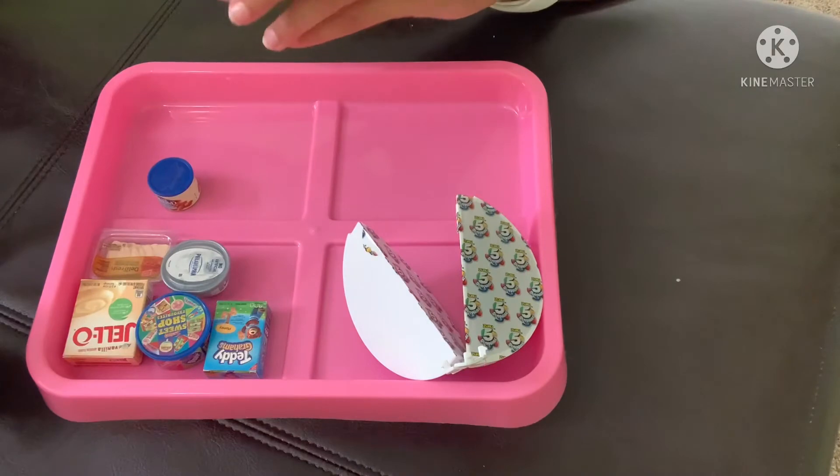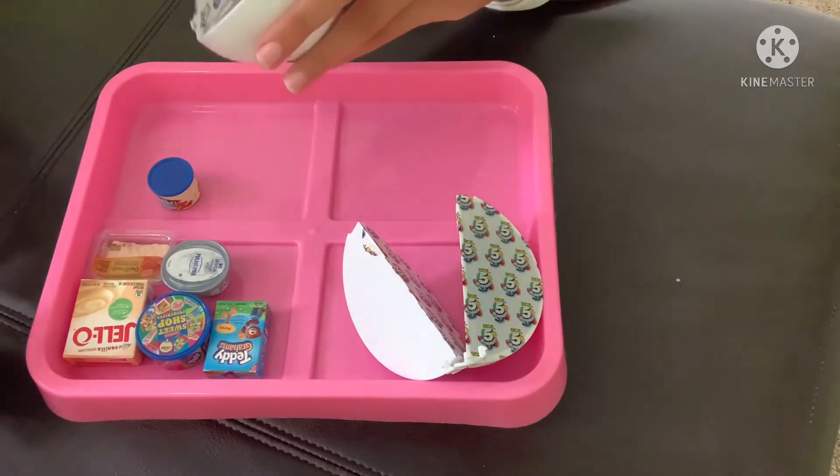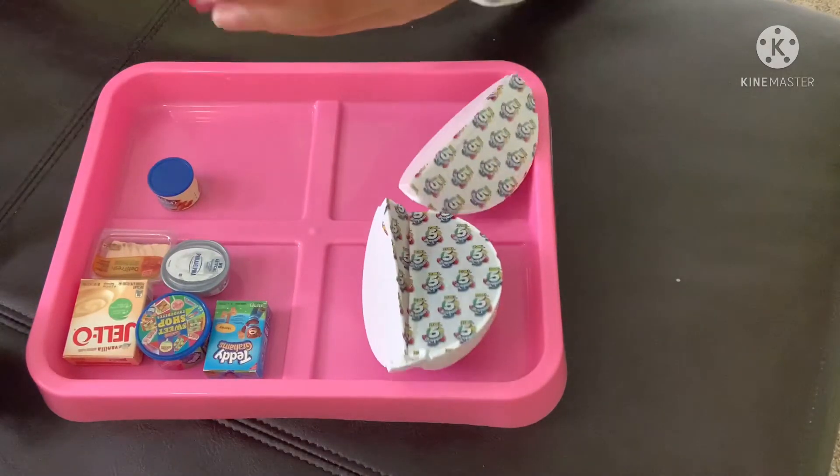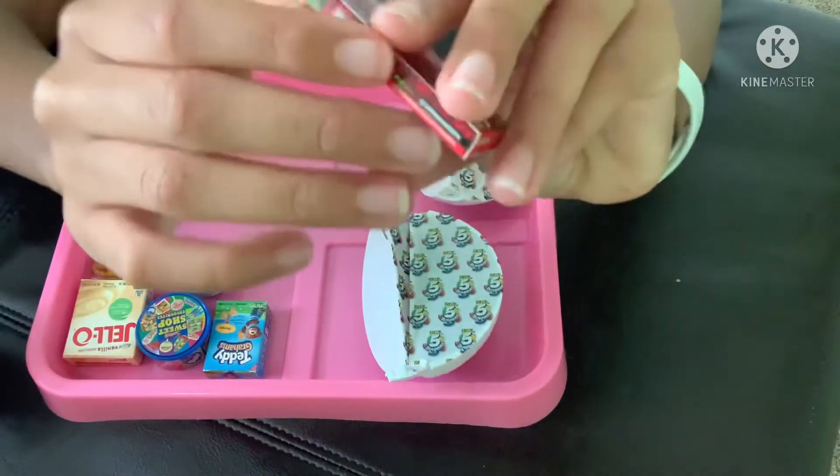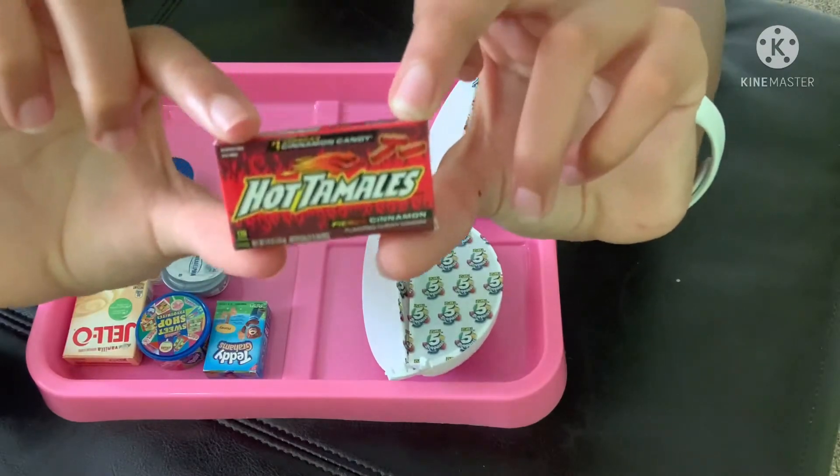We have our first duplicate — well second after that shelf — but it's Hot Tamales. If you didn't see our first video, go check it out. Nyla actually opened this one.